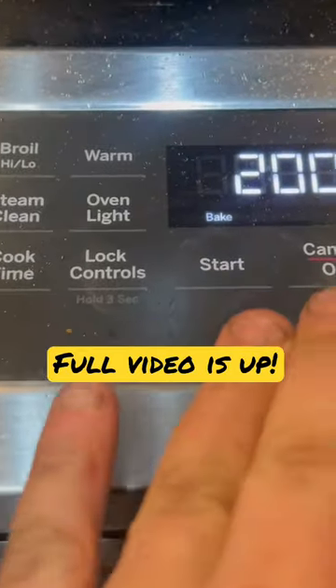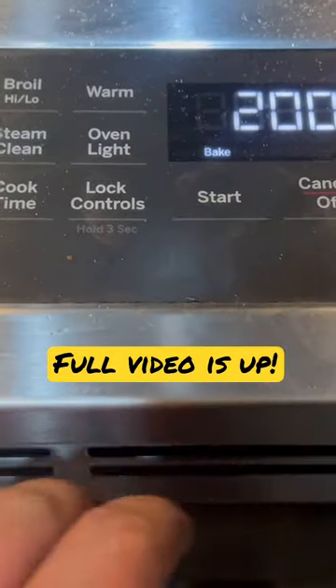All right, so it's been about an hour, and we've been cooking it for 200 degrees like the website says. So, there it is. Should be fully cured now.